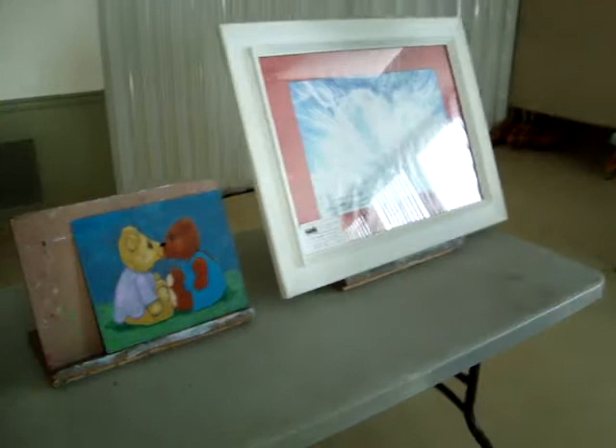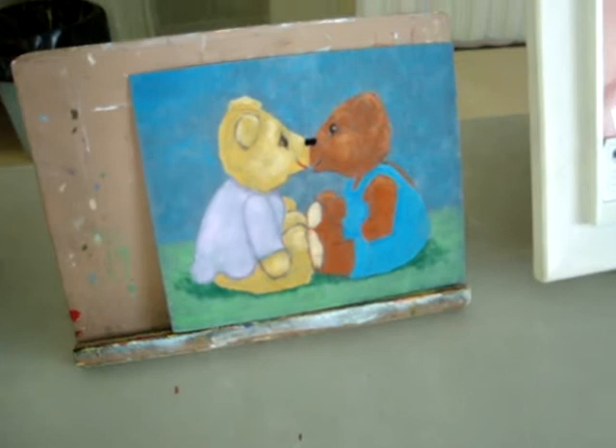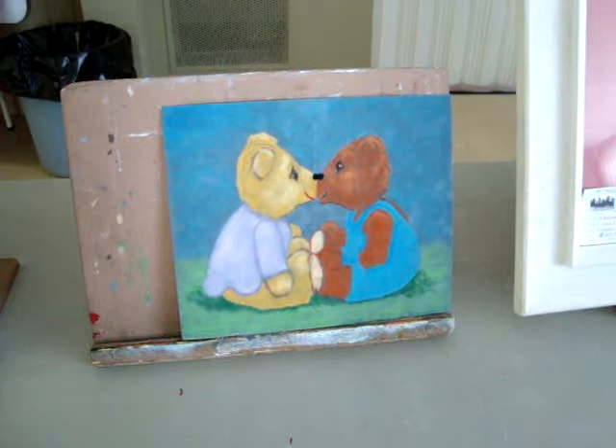Norma has a couple more paintings she wanted to talk about. This little one she just finished — it may not be too obvious, but there are two little teddy bears kissing.